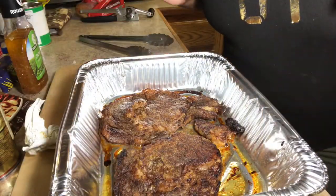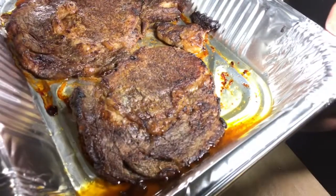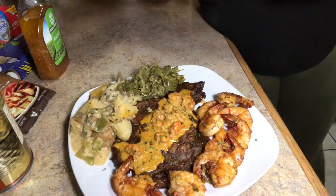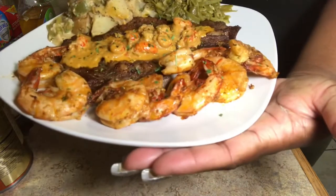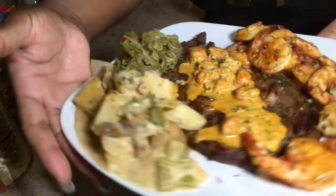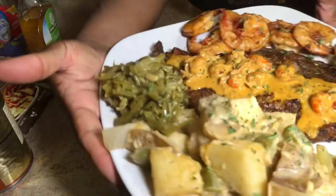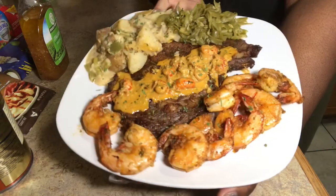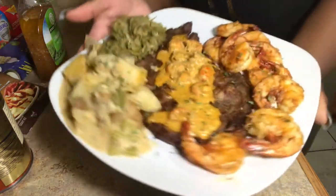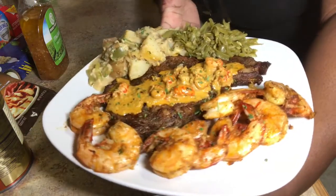Our steak is done — our blackened ribeye is done! Everything is just about done; we're about to plate up and I'll show you guys in a minute. Okay, you guys, this is the finished plate: our garlic butter shrimp, our creamy roasted potatoes, our ribeye steak with our creamy crawfish sauce, and I did some green beans too. I'm about to go all the way in — yes, I was waiting all day for this! Thank you guys, from Cooking with P Page.